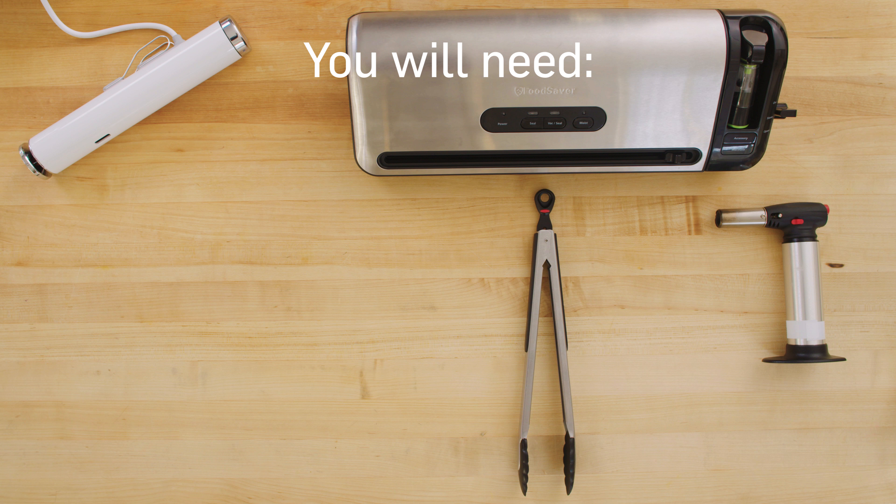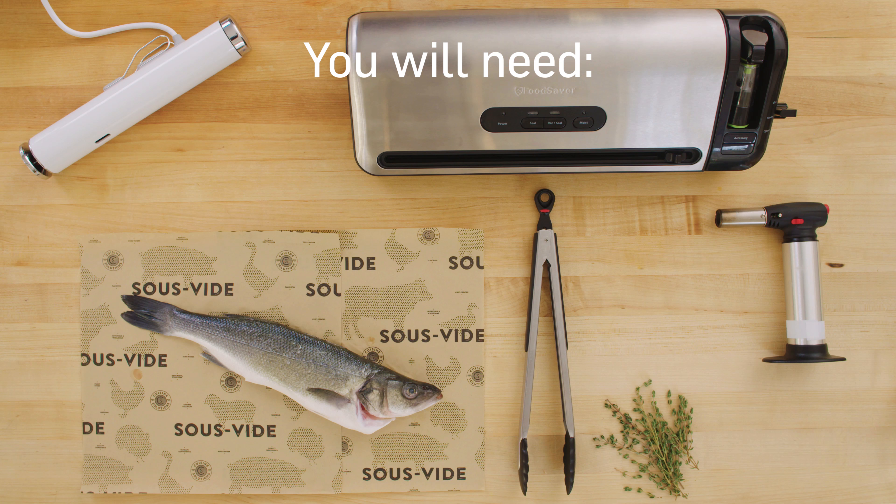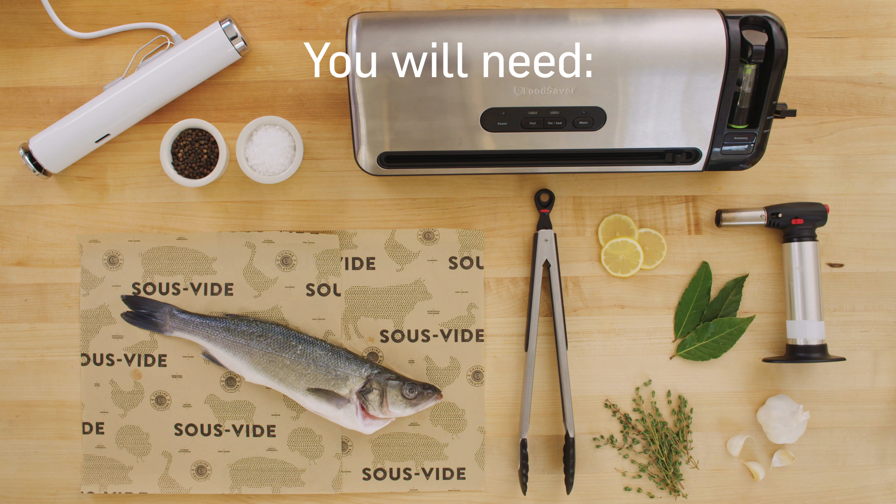For your ingredients, you'll need a whole small bronzino, thyme, bay leaves, smashed garlic cloves, lemon slices, plus salt, pepper, and olive oil. If you can't find bronzino, another flaky white fish will work.